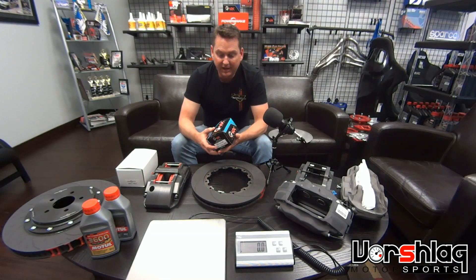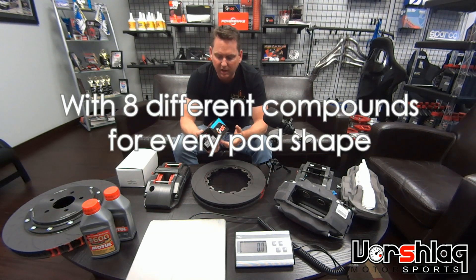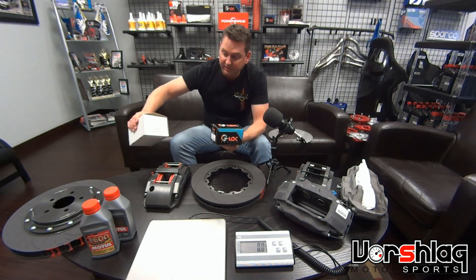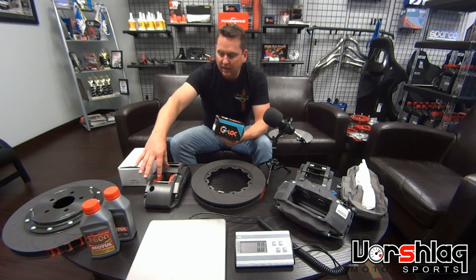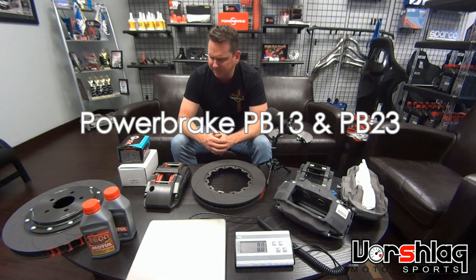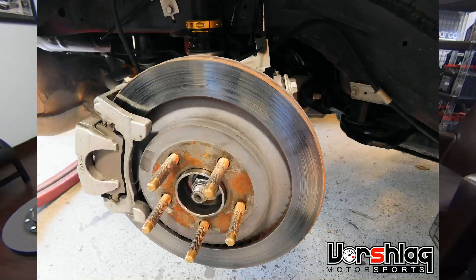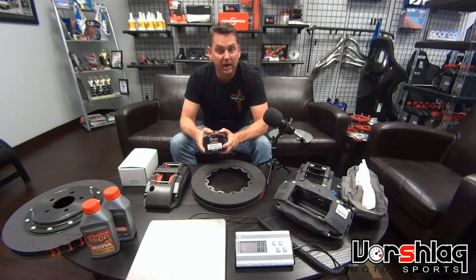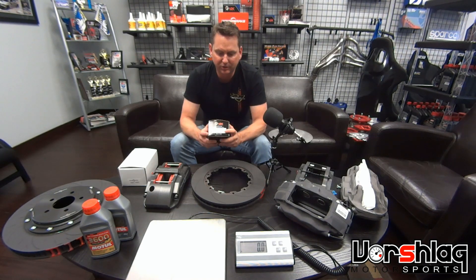Depending on the pad you're on, they have a different coefficient of friction and a different operating range. We use a lot of pads from the guys at G-Lock, and some from the guys at Power Brake — they make their own pads. Their kits normally don't come with pads unless you specify. For this prototype kit we're putting on our Mustang, they sent us two different sets of pads, PB-23s and PB-13s, because they're trying to match the stock rear brakes — they recommended we step down from an R-16 to an R-10.